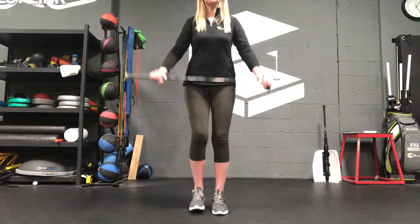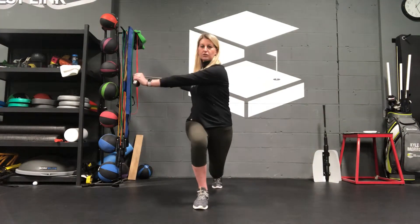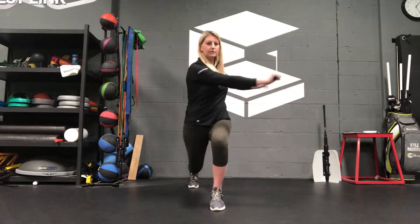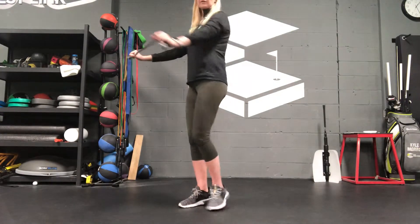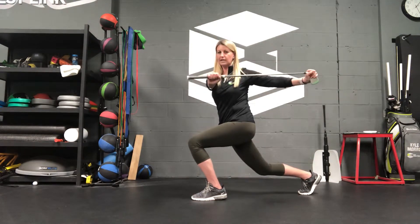So if you're pressed for time and pressed for space, I've got a golf club here. A simple drill I'm going to do is step back into a lunge and then rotate towards that leg in front. Then I'm going to switch and rotate towards that leg in front. Looking at it from the side — do the same thing — step back into a lunge and turn as far as I can.